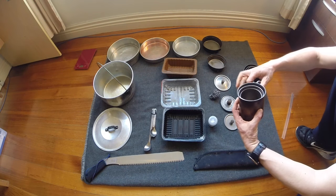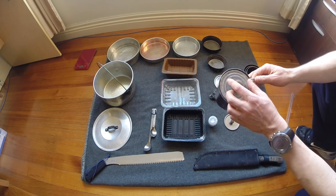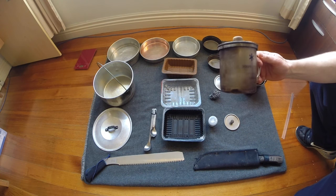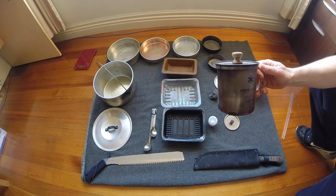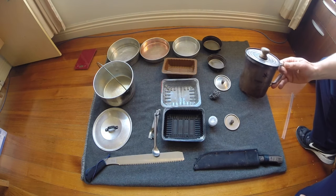So if we were on a day hiking trip, we may only carry just that part of the set, along with maybe just one spoon for mixing up drinks.